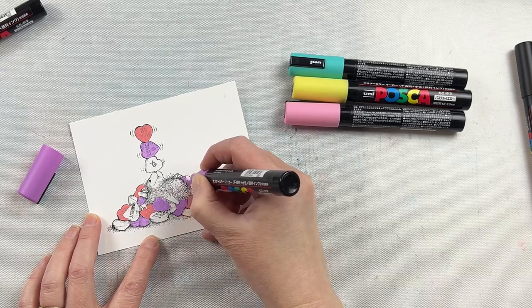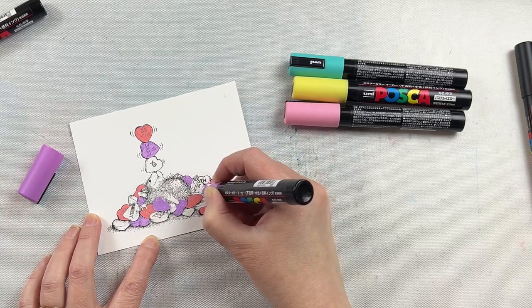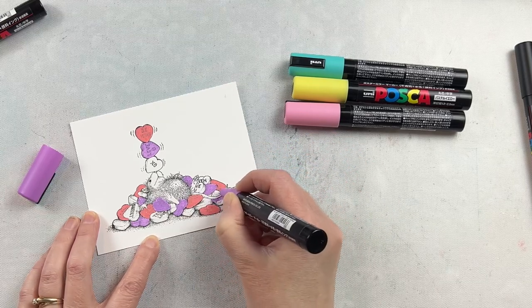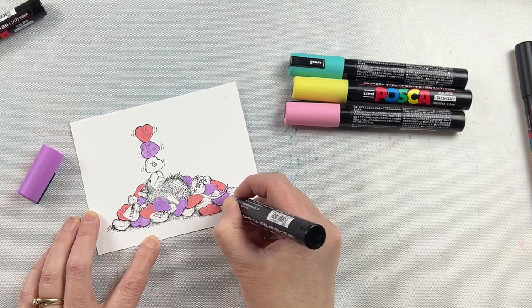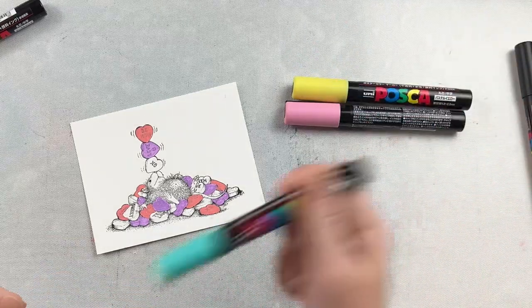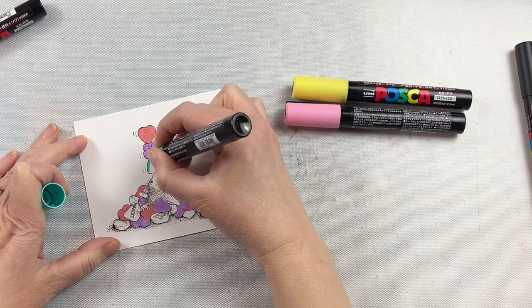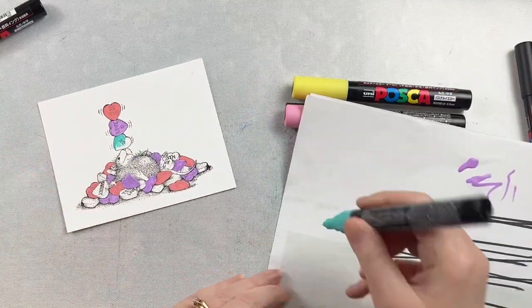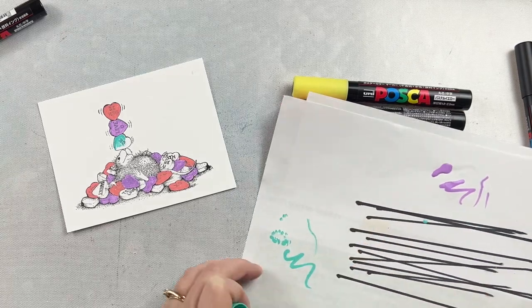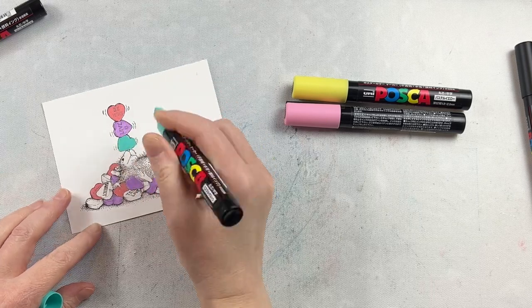As you just saw, I shook the pen — I was running out of ink a little bit. There's a little ball inside the pen and when you shake it you can hear it. It mixes up the paint and then I press it onto some scrap paper, which pumps that paint into the tip of the pen. So if yours are getting a little dry, shake it and tap it onto some scrap paper and often you'll get more paint coming into your marker. It's been a few months since I've used these markers, so sometimes the tips start drying out a little bit.